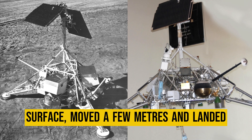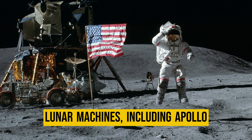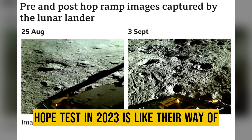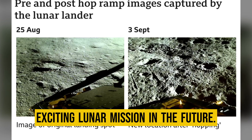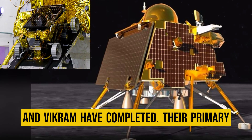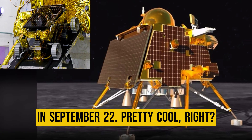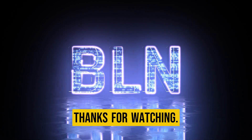It lifted off the lunar surface, moved a few meters, and landed again. This paved the way for later lunar missions, including Apollo astronaut missions. So ISRO's hop test in 2023 is their way of saying they are gearing up for even more exciting lunar missions in the future. Pragyan and Vikram have completed their primary missions and are sleeping now, but ISRO is hopeful they might wake up again. ISRO is making some serious lunar moves. Thanks for watching.